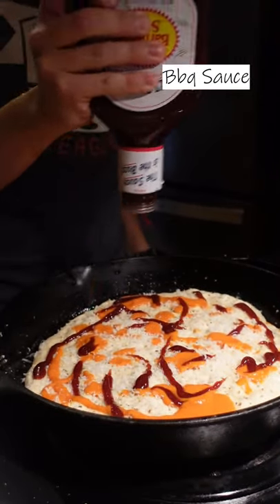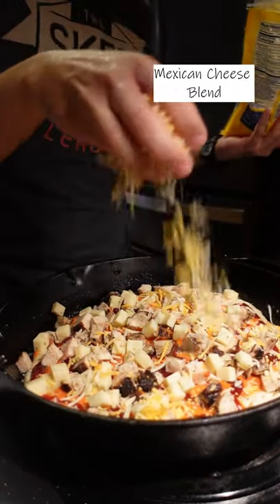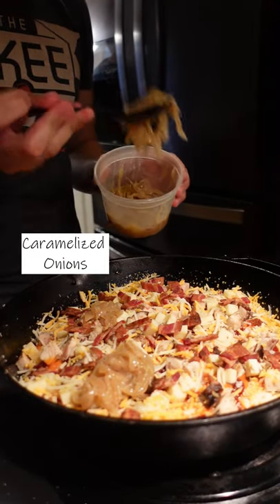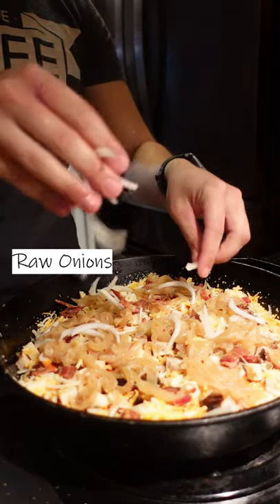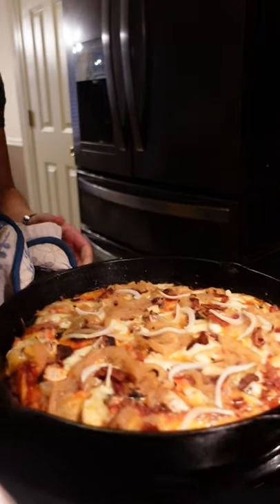Some grilled chicken, pepper jack, shredded Mexican cheese, bacon bits, caramelized onions, raw onions — and we're gonna throw this bad boy into a 550 degree oven. Boom, there it is.